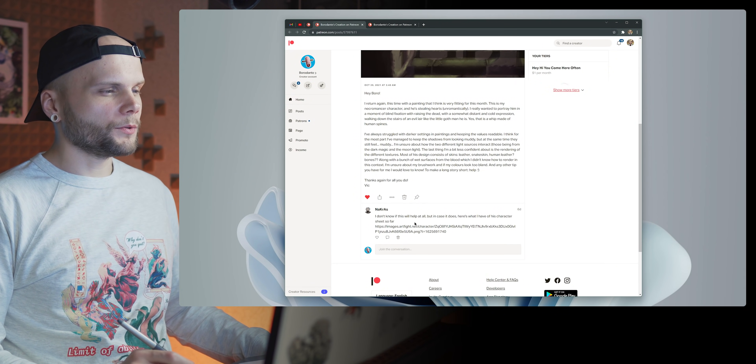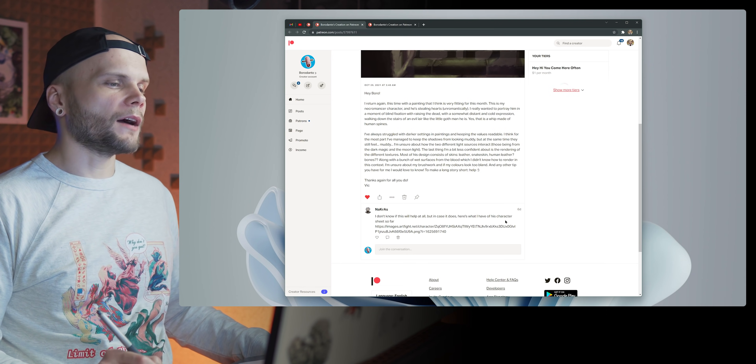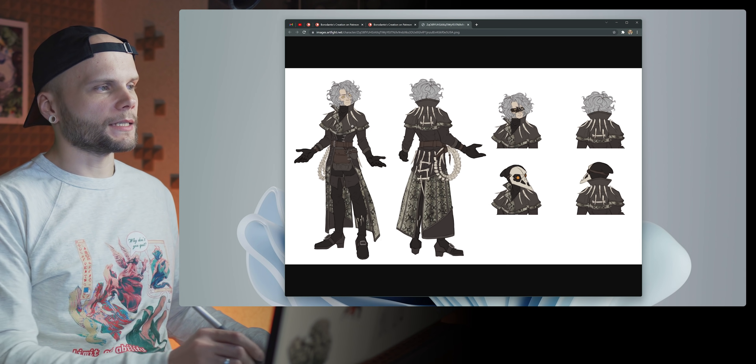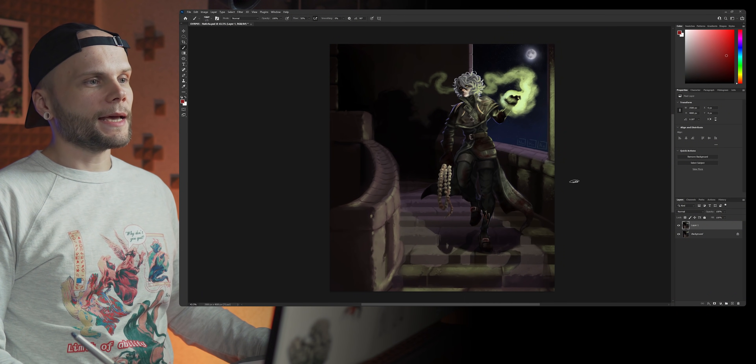To make a long story short — help. Also, I don't know if this will help at all, but here's what I have for his character sheet so far. Ooh, so this is actual concept design of the model. Thanks for this, maybe it'll make some things clearer. So yeah, let's analyze the piece.